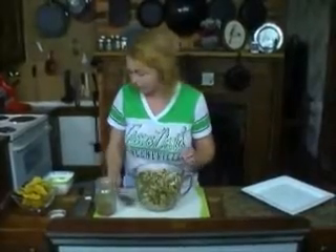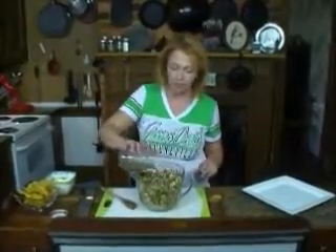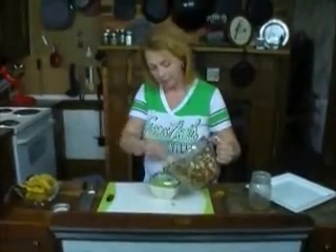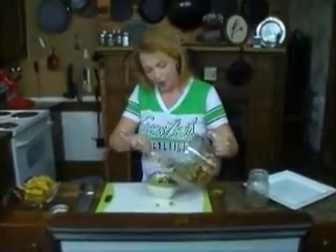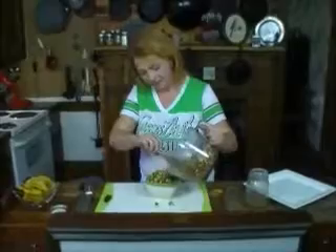Let's taste this and see how we're doing. I do like a little more dressing. What I'm going to do is stick this in the fridge, let everybody come together, and then when my ravenous hordes get home from school this afternoon, this is what's going to keep them from taking over my kitchen while I get supper ready.